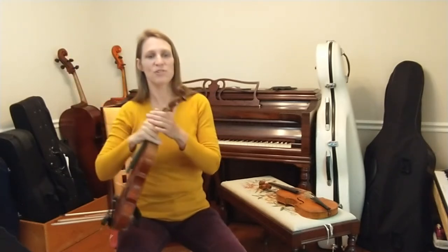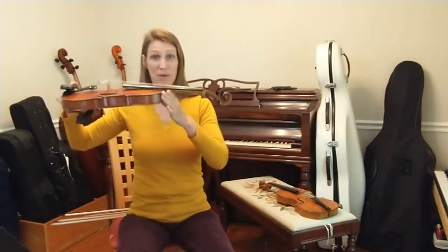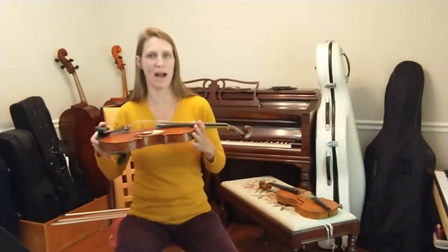A major development in the construction of the modern violin is the neck, which on the modern violin is put in at more of an angle. This increases tension on the instrument for a more powerful sound.